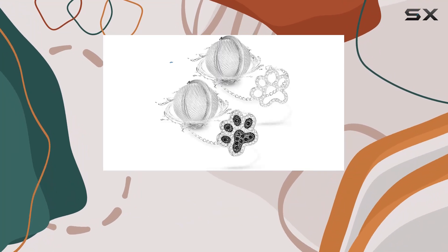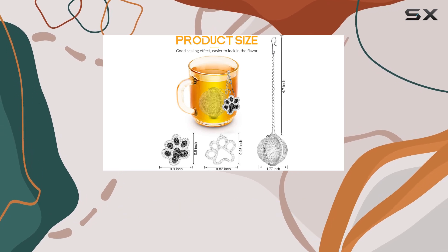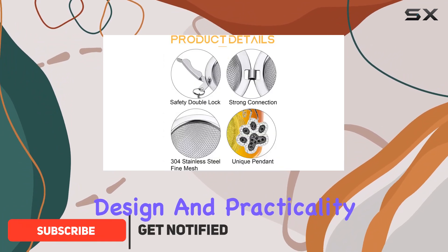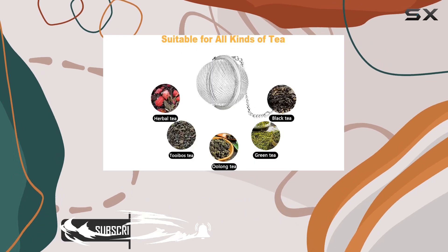Exploring the world of tea can be as simple or as intricate as you choose it to be, but one thing remains constant: the need for a good tea infuser. That's where the N-Staygate tea infuser steps in. With its charming design and practicality, it's not just another kitchen gadget — it's a gateway to the perfect cup of tea.